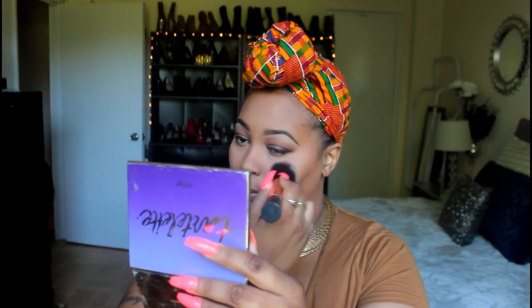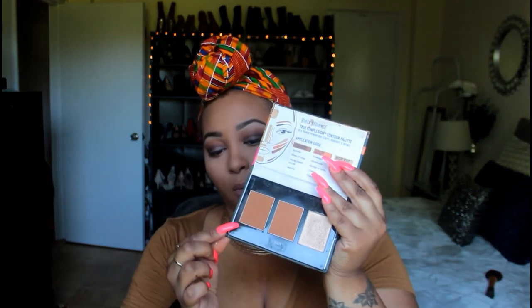Before I move on to my powder contour, I like to take my Real Techniques powder brush — I love it, it's so soft and fluffy — and buff out the excess powder that I put underneath my concealer areas. You don't want to look ghostly; it's happened to me numerous times. Next I apply a powder contour on top, using the True Complexions Contour Palette in Light to Medium with an angled brush on my cheeks and a little underneath my chin. Once applied, I use that same Real Techniques brush to buff it out.